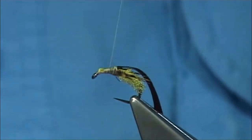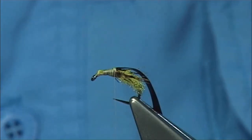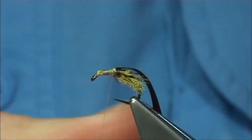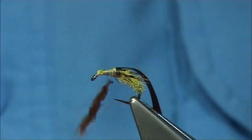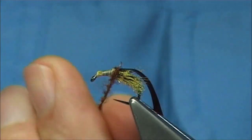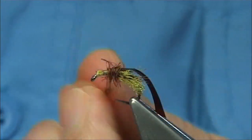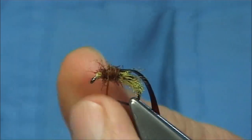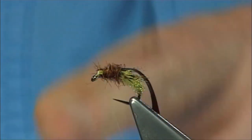Just keeping everything nice and neat. For the thorax I'm going to use a dark brown dubbing — it could be seals fur, something that's a wee bit coarse. This is an adult seals fur which is a wee bit coarse; the fibres are slightly thicker. But you could use a Lifecycle dubbing or a natural dubbing — whatever you have. Make sure you've got a good turn at the top. Go back and forward to get the shape right to the side of the eyes.